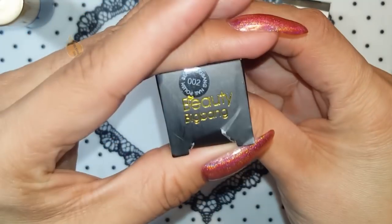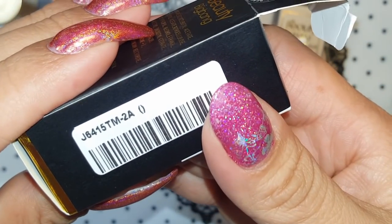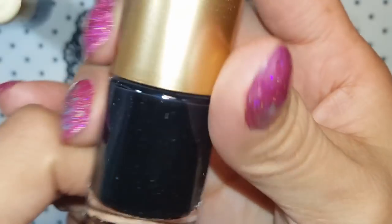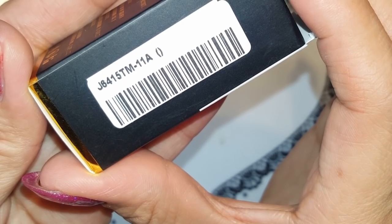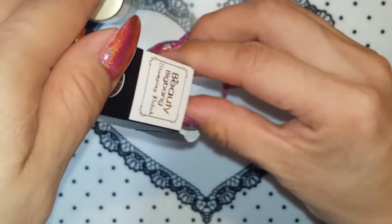This one is number 002, item number J6415TM number two, and this is black stamping polish. Then I have J4415TM number 11, and this is gold — a beautiful gold, zero eleven.